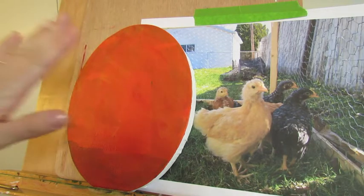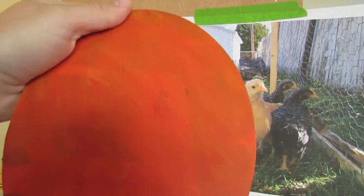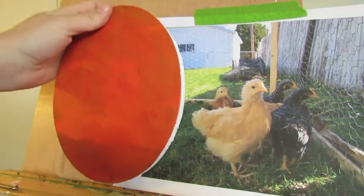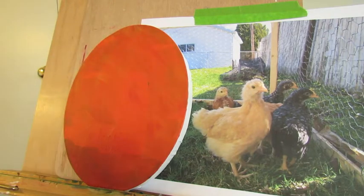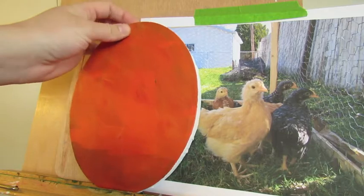To start, I've already prepared my canvas with just a background. I chose a warm red, a little bit of yellow. You can kind of see that I am reusing a canvas, but you won't be able to see the original painting once we're done.